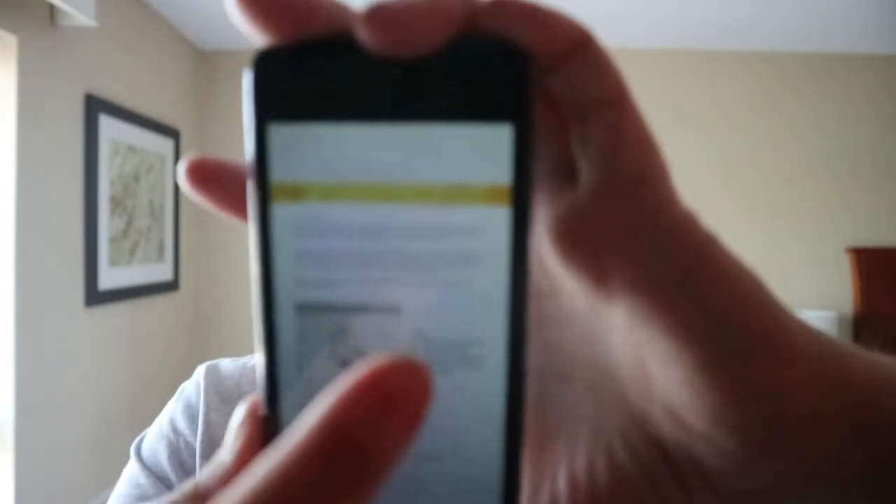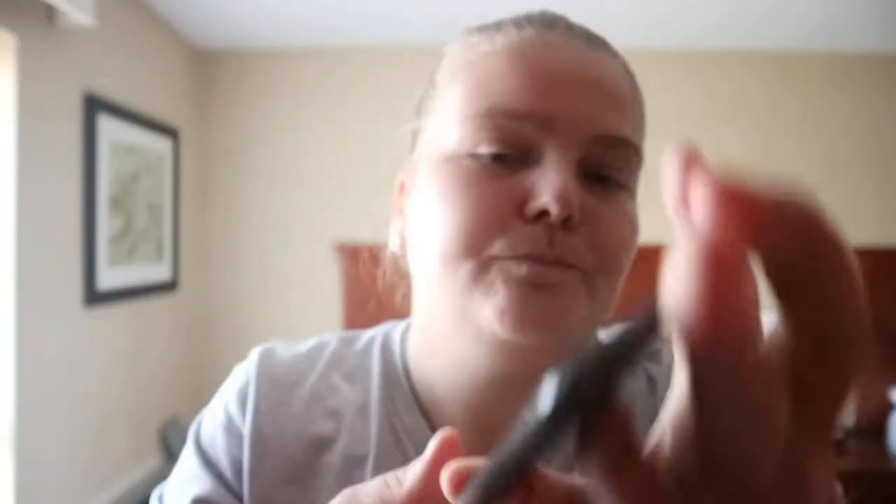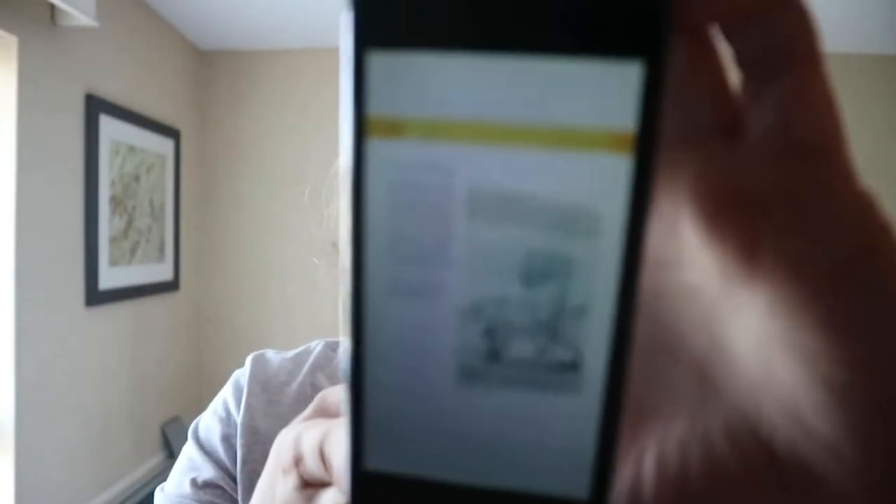Throughout the book you get tips — next to a brushstroke you get some sort of tip. It also talks about a daily challenge, so like setting yourself the goal of creating a daily sketch or study.